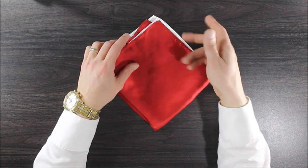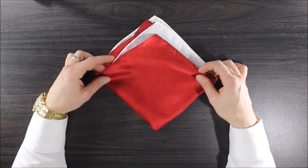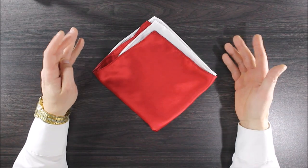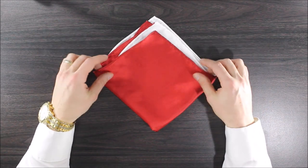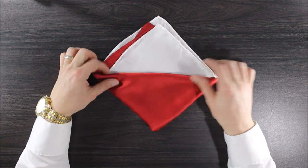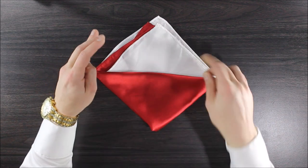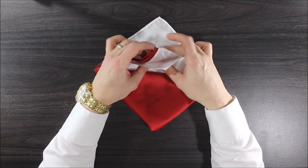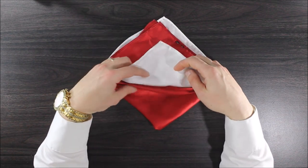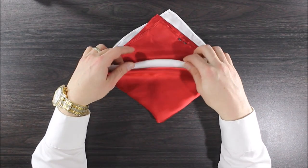Then you want to fold down whichever one's going to be your first color. I'm going to make it into Canadian flag colors, so I'm going to get the red down on the first stair, and then fold down the white ones in the pocket behind like that — so there's our middle.